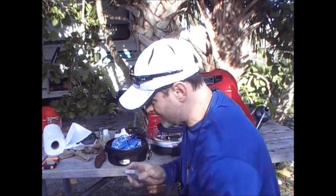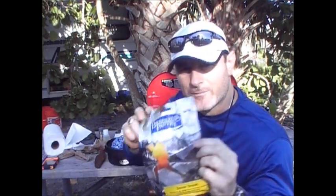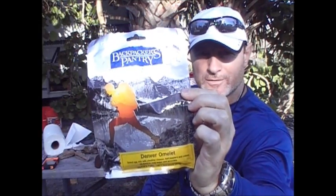Alright guys, we're going to make some breakfast. We've got a Denver omelet, which I've never made before. So we're going to do it.